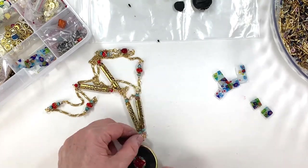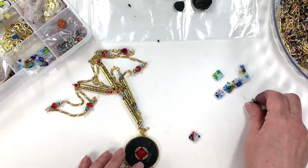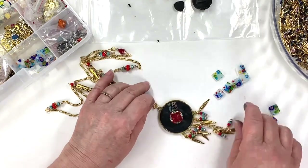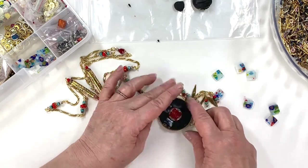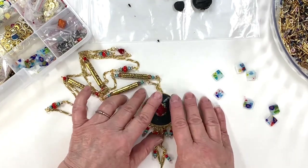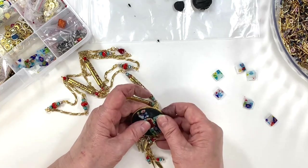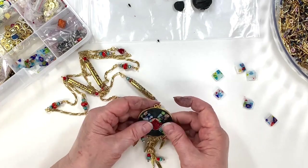I thought I would take some of these mosaic pieces that are bigger. Normally I do really little ones, but I'm going to see what it looks like with bigger pieces this time. I'm going to do one going this way, pretty much even to the center cab. Oh, that looks nice already! Maybe it might be fun to make it with a little bit bigger pieces. I'll do that down here too. You can do this any way you want — this is how I'm doing it, and maybe you'll get another idea from seeing it.